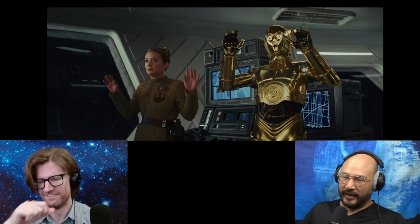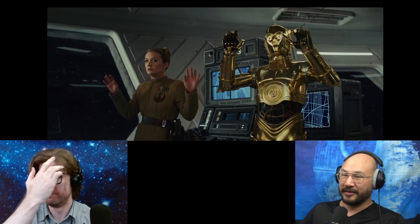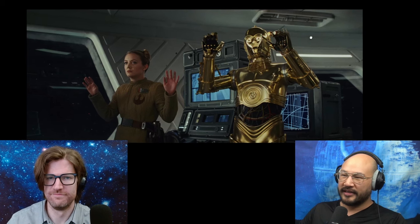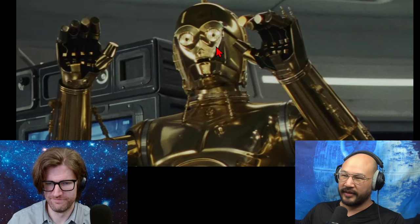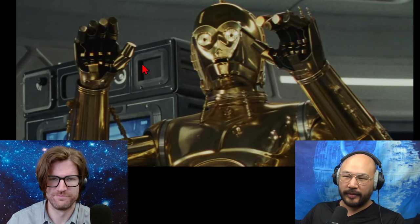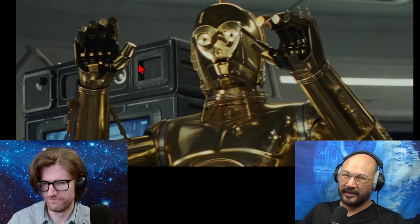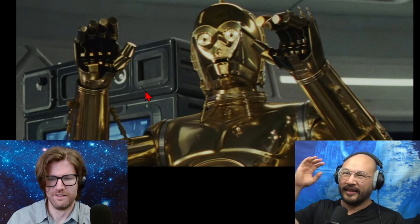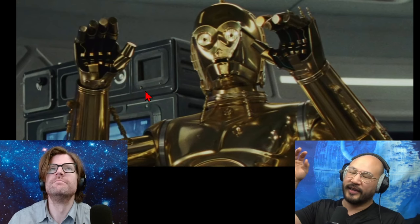So after that, the Rebel commandos get into the bridge and hold people hostage. What I notice is C-3PO's fingers are chunky — I don't remember them being that chunky. I've never really thought about C-3PO's fingers before. Like, how does C-3PO interact with anything around him?